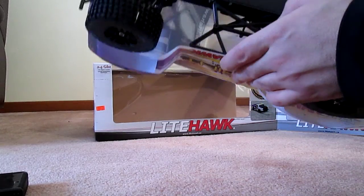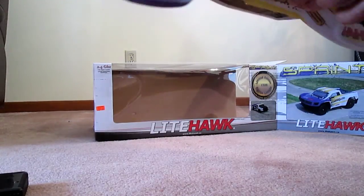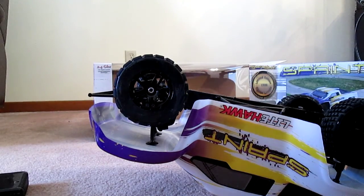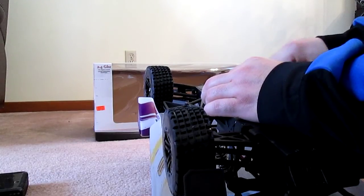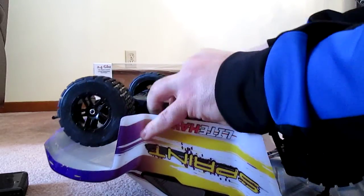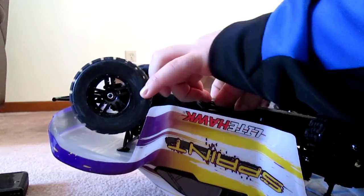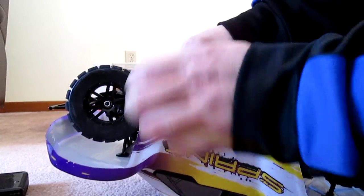I do have the other Lighthawk RC trucks - the Lighthawk Blast and the Lighthawk Brute. This one looks like it's built on the same chassis, but they claimed that the Lighthawk Blast and Brute can only do 35 kilometers an hour, so I wonder what makes this one go 50.